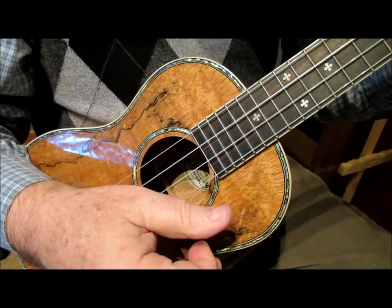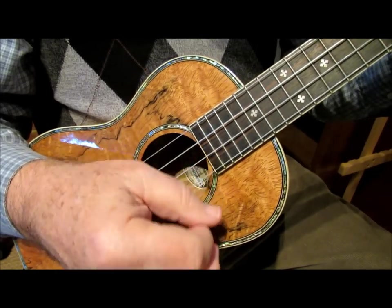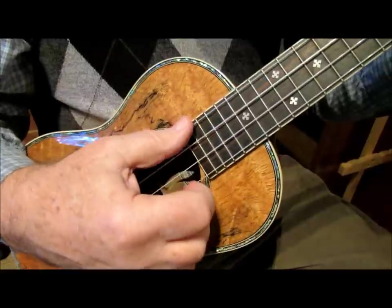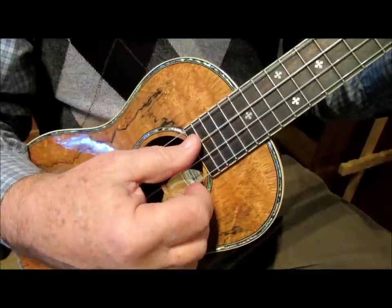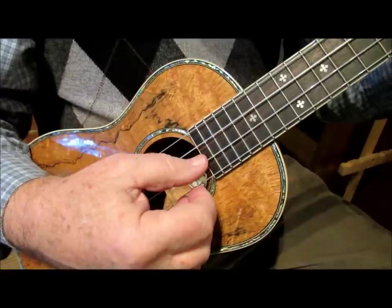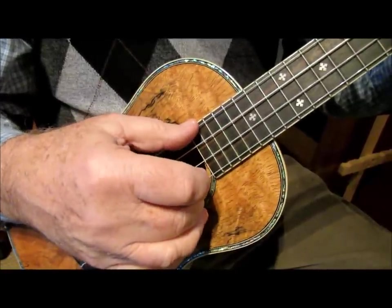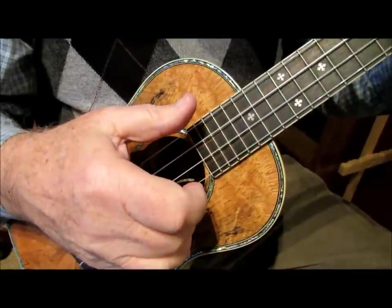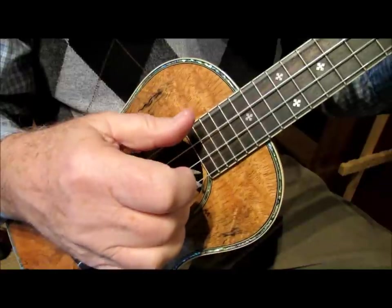In Travis Pick number two, we still keep that consistent alternating bass just as we did in Travis Pick one. The thumb is always going to go fourth string, third string, fourth string, third string, fourth string, third string. The difference is that on the downbeat the middle finger simultaneously plucks the first string. It's a pinch — pinch those two together.